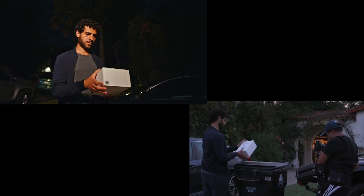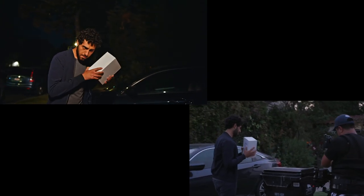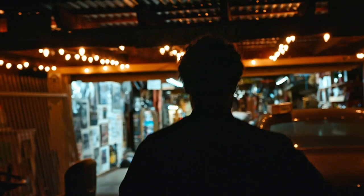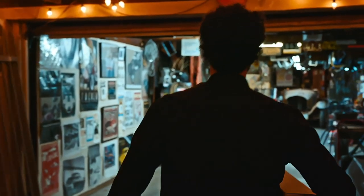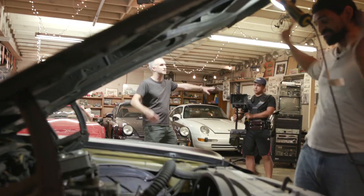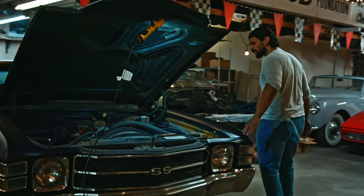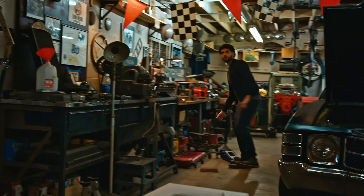I designed this shot with the Teradek RT in mind. I wanted to start zoomed in on a dark area and then follow a package as it goes into a bright area — so we're zooming out as we're stopping down the lens while changing focus. We follow our hero into an amazing hot rod workshop, the camera keeps circling, and we're zooming in and out at certain times in a way that the zoom is hidden in the movement of the camera so it's not conspicuous and doesn't draw attention to itself.